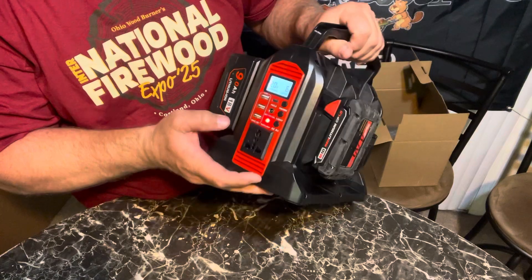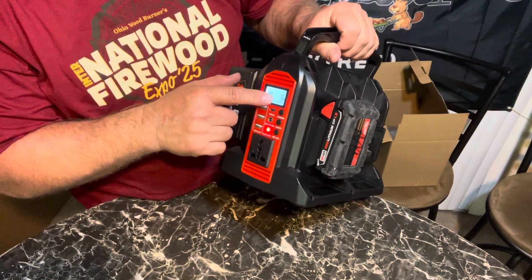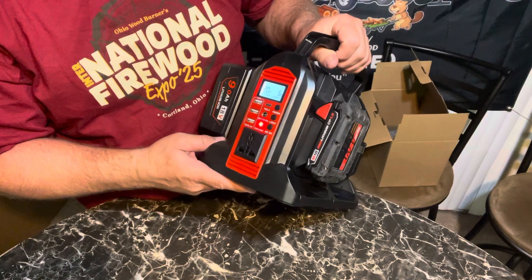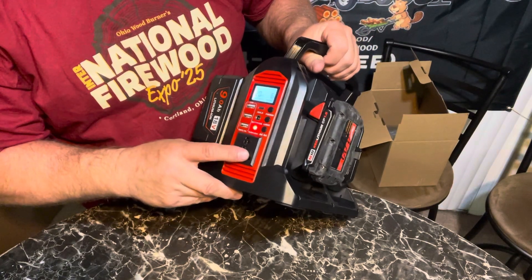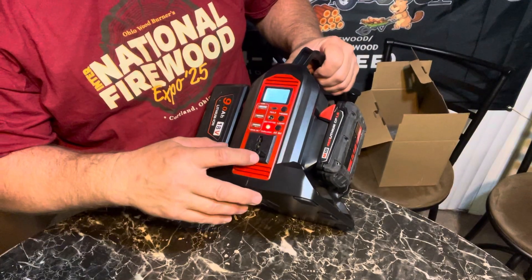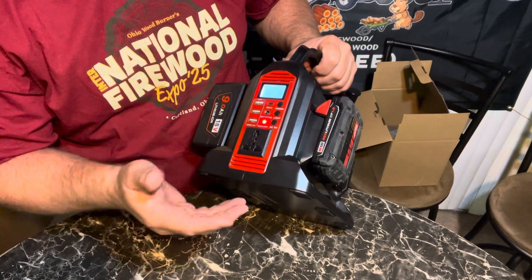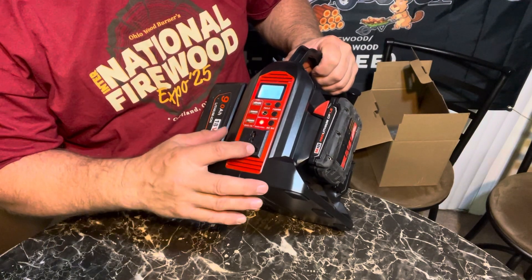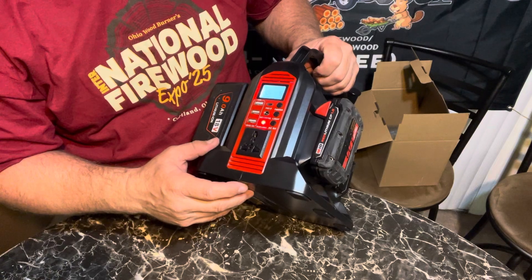There's the AC output — it's got 20 volts, 6 watts, and that'll probably change with more batteries. And there's your plug. This is like a universal plug, so you can probably do American or European stuff, but a regular three-prong plug will fit in there.